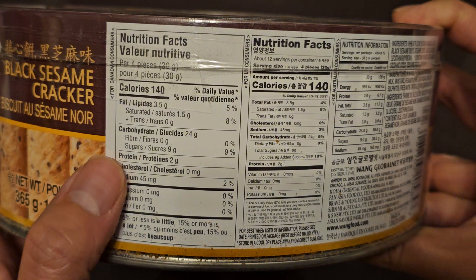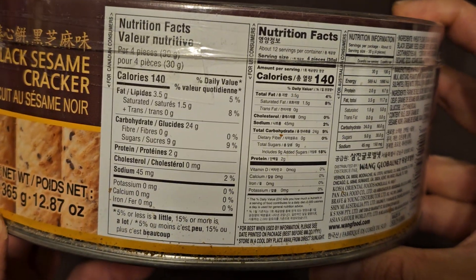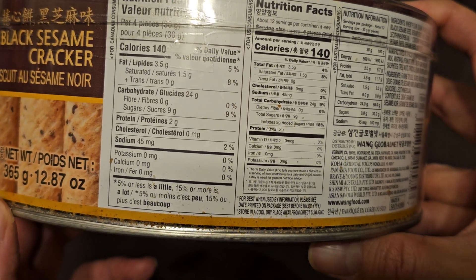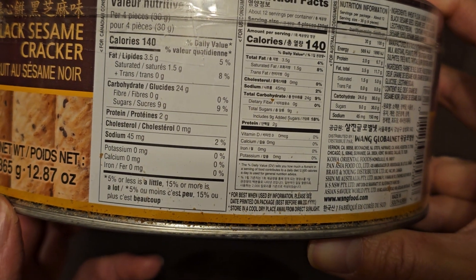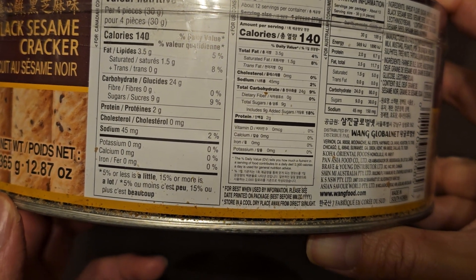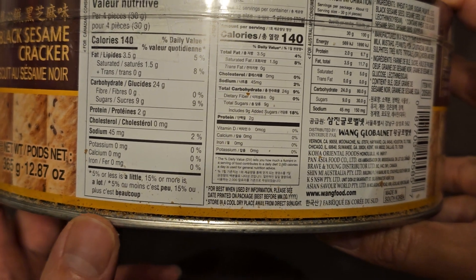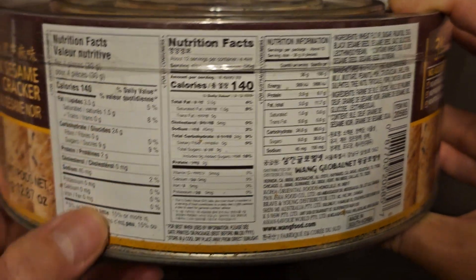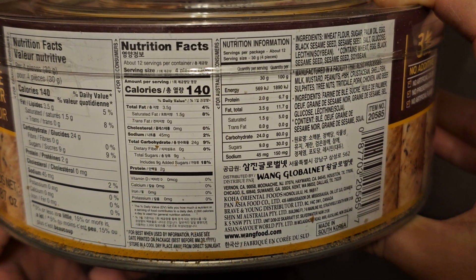I'm not sure how that works because in other stuff it's 2% per gram of sugar, especially if it's added sugar. So maybe some isn't added. 45 milligrams of sodium, 2%. Asterisks are 5% or less, 15% or more is a lot. Basically all of this is less than 15%. Anyway, there's the nutrition facts.